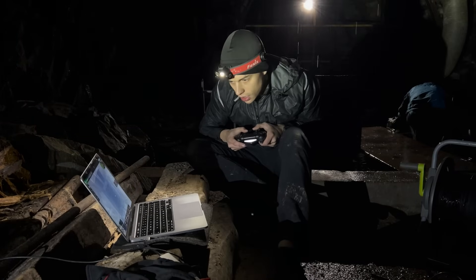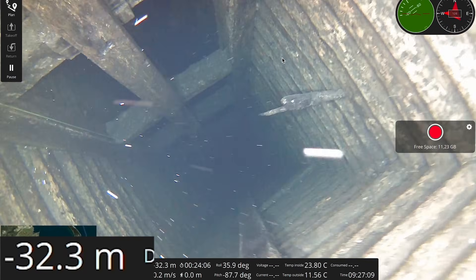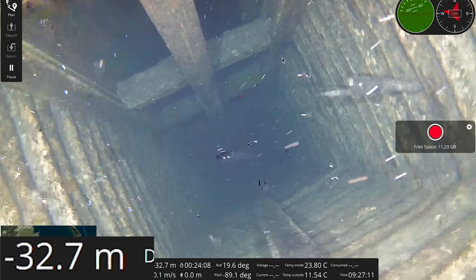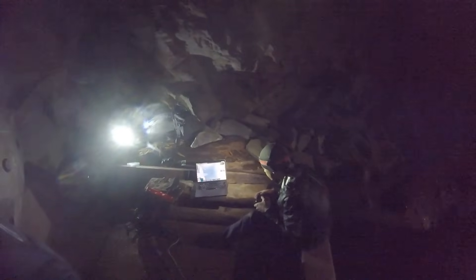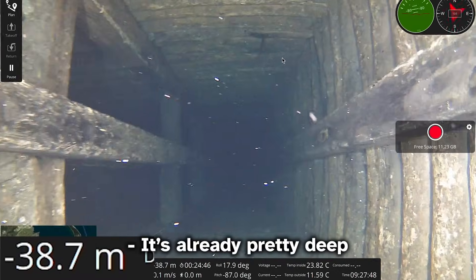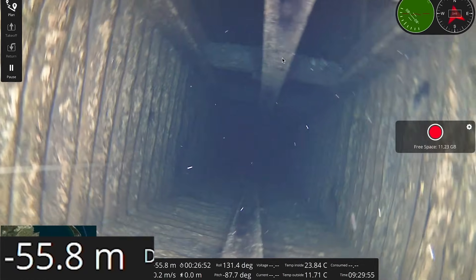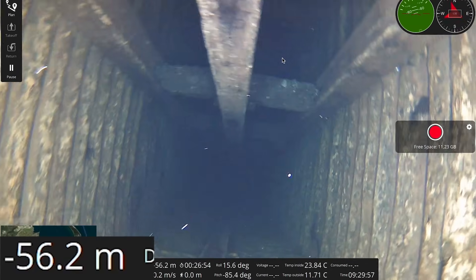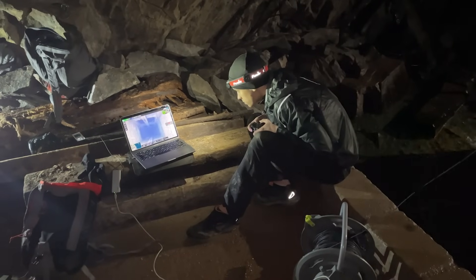Going deeper as discussed. There's a very sharp spike — I hope this won't cause any problems. 39 meters. It's already pretty deep. 54 meters — we'll see the second entrance soon. The image is very clear; I can see way further because of the stronger lights.